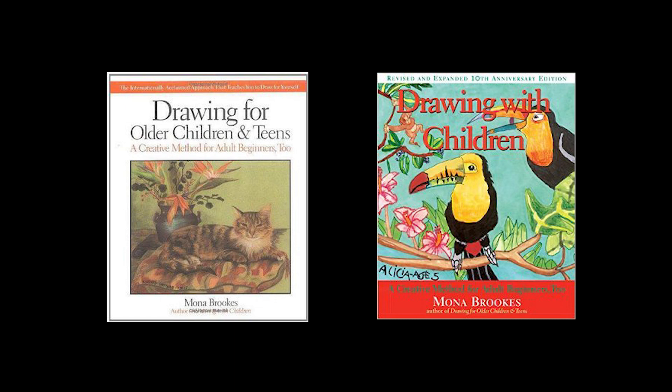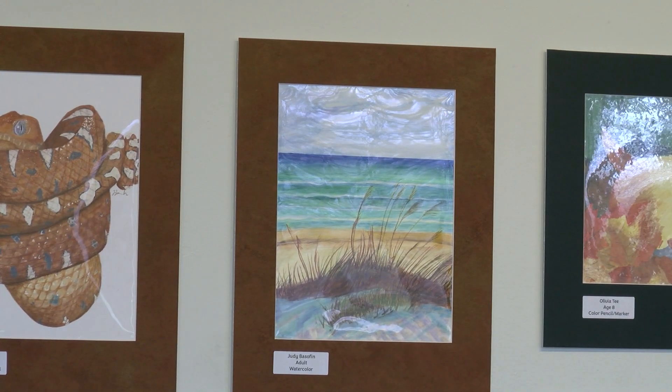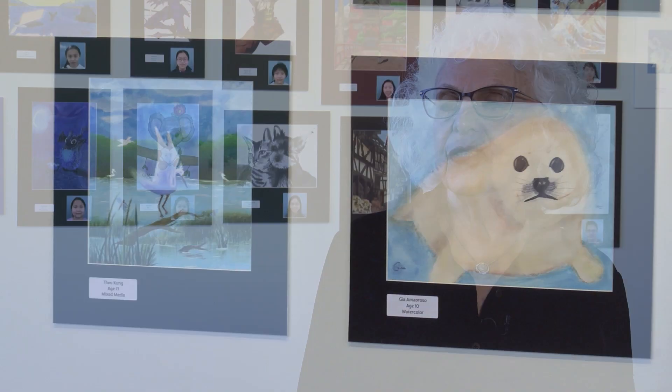I was self-taught, but when I came across the books, it sparked something within me. And then the rest is history. It's been a crazy journey. I'm just grateful to be here — it's just a wonderful place to showcase their drawings and paintings.